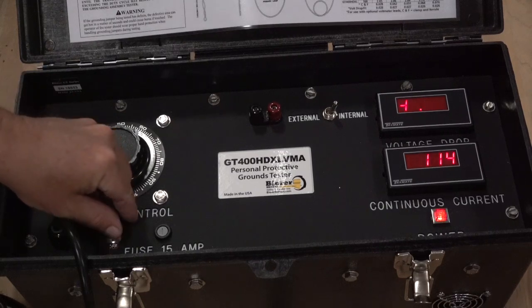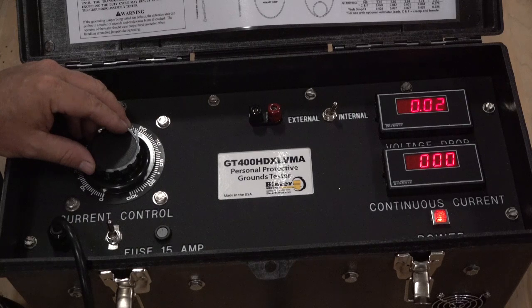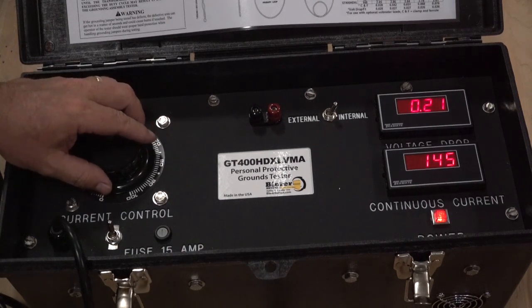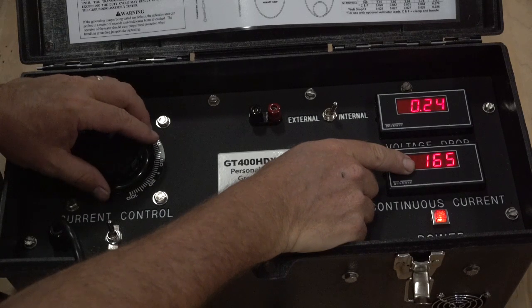Now turn the GT power on. With the rheostat in the zero position, the display should read zero plus or minus two counts. If the GT displays more than two counts, Beer recommends the GT get calibrated before proceeding to test ground assemblies. Gradually turn the rheostat off of the zero position and take notice of the current and volt drop displays. Since we know the cable size is number two, we want to make sure we do not exceed the proper continuous current rating and unnecessarily overheat the cable, causing an erroneous volt drop display.